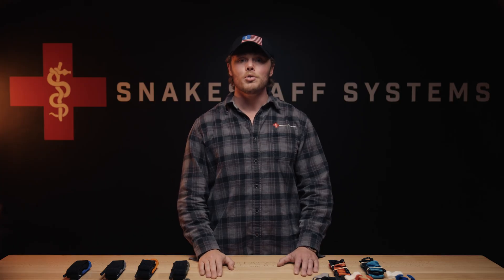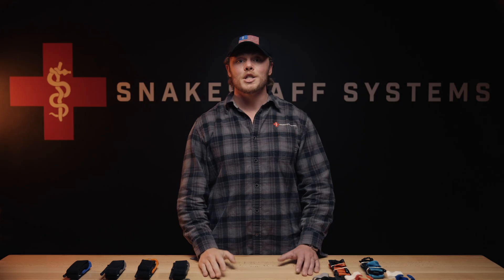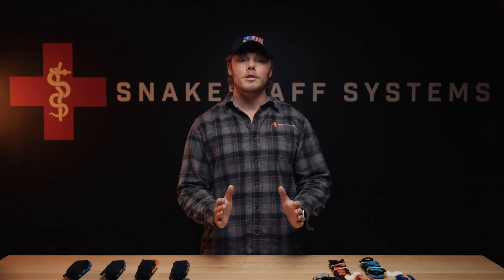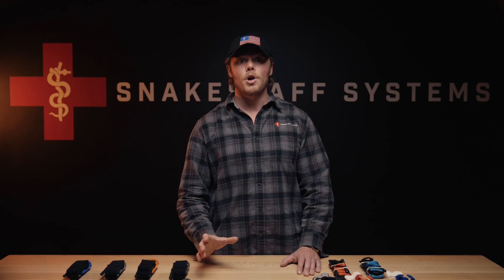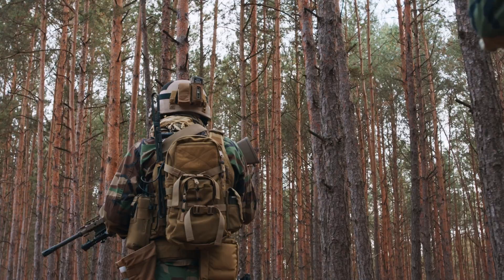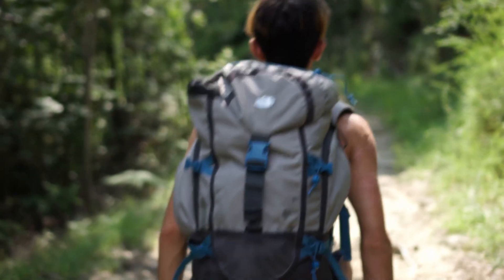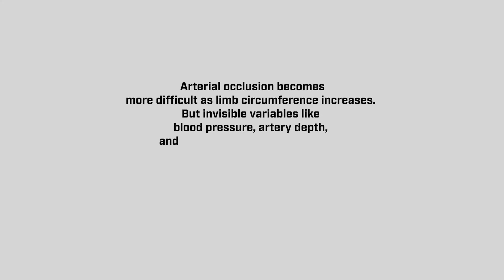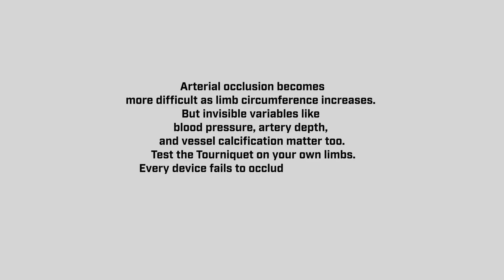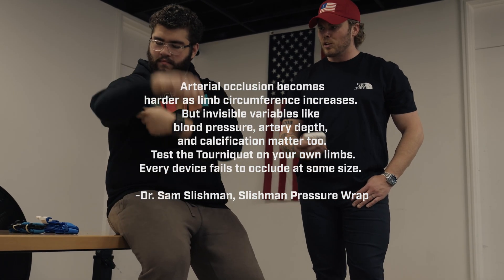As limb circumference increases, occlusion gets harder. That's why stacking tourniquets — two devices, one stacked above the other on the limb — is common. It expands the effective surface area and reduces the required pressure. A wider tourniquet does the same job in one pass but adds bulk. That's the trade-off: capability versus carry comfort. A 200-pound soldier and a 120-pound hiker face different realities and different physiology. Arterial occlusion becomes more difficult as limb circumference increases, and invisible variables like blood pressure, artery depth, and vessel calcification matter too. Test the tourniquet on your own limbs — every device fails to occlude at some size.